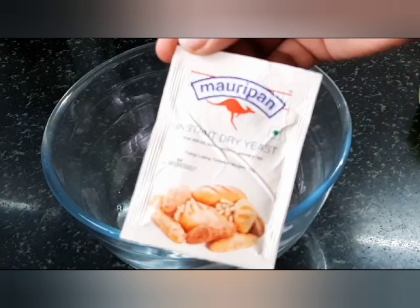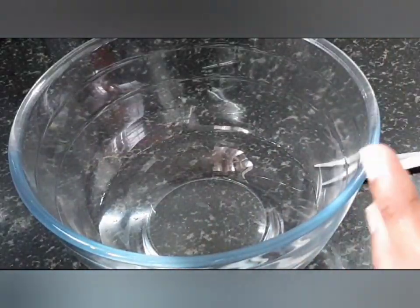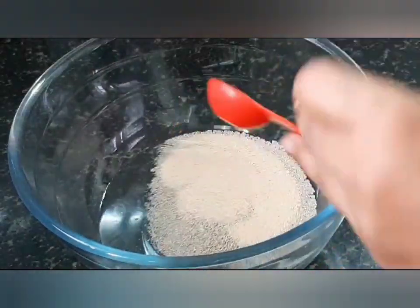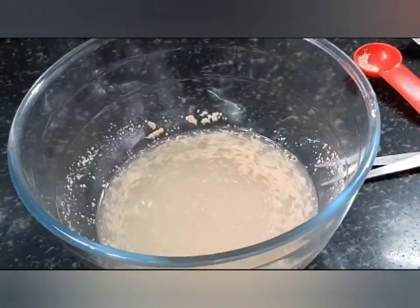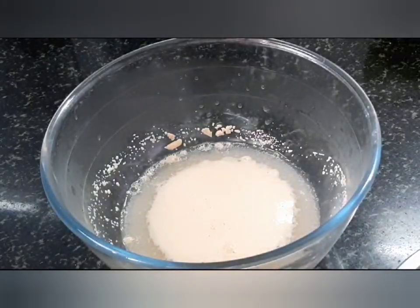Next, add 1 teaspoon of instant dry yeast into this water-sugar mixture. Stir and keep aside for around 15 minutes.